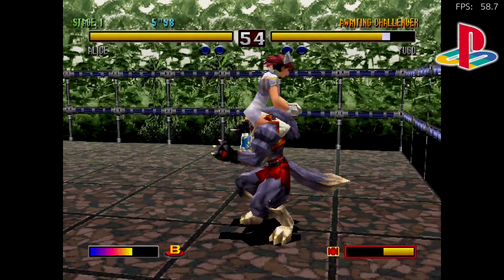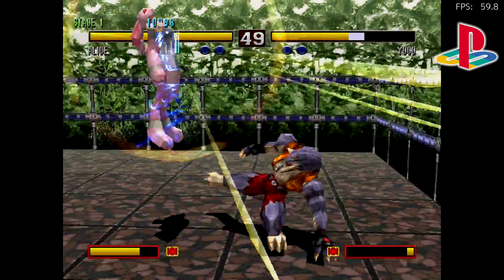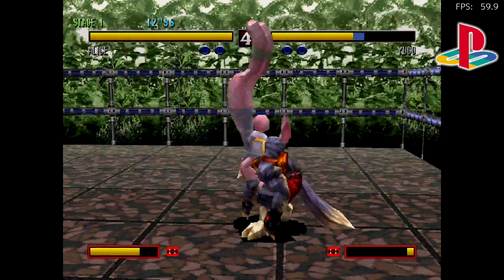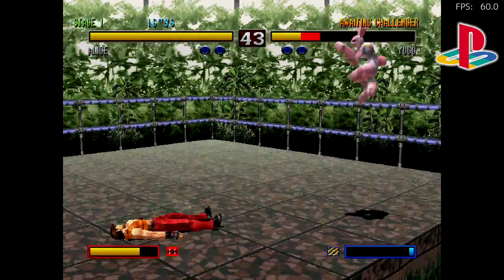Even in earlier builds of Laka for the Raspberry Pi 4, we were getting really good performance with PlayStation 1 using the PCSX ReARMed core. I just kind of wanted to throw this in here because I know a lot of people are going to be playing PlayStation 1 on their Pi 4.